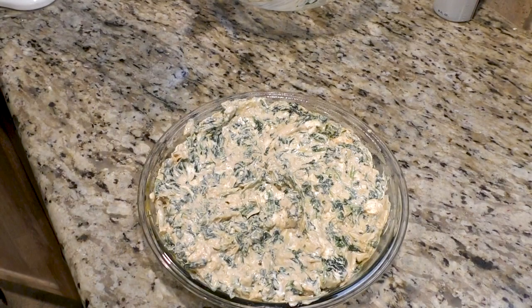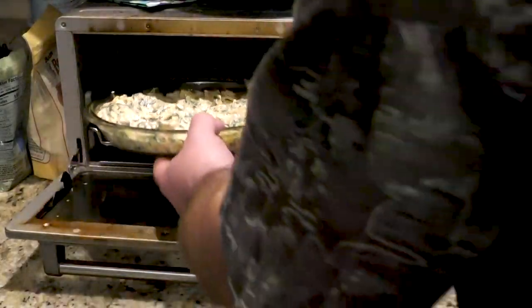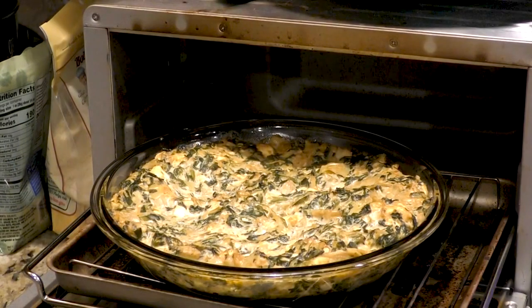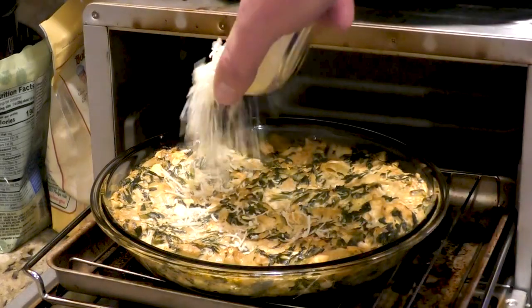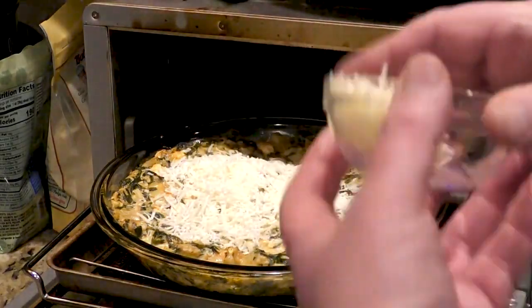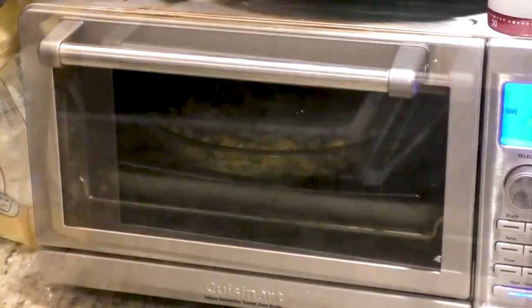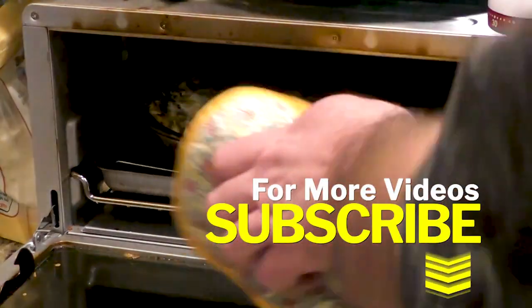Now we're going to put it in the oven at 350 for about 25 minutes. At this point it's been 20 minutes — it's time to put the Romano cheese onto the spinach artichoke dip and then put it back into the oven at the same temperature for another 5 minutes until the cheese melts. We're sitting right now at 25 minutes and just some change.